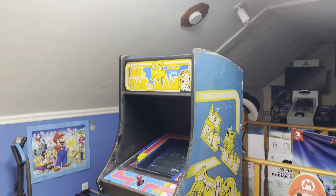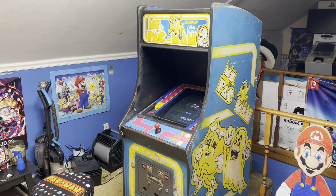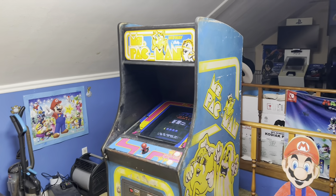What is up guys? Jim is here with a new video and today we got something really special that I've been working on for a couple of months. I really hope you guys like what I've been working on, and we might have some more special surprises coming in a few months. I got a Ms. Pac-Man arcade machine right here.